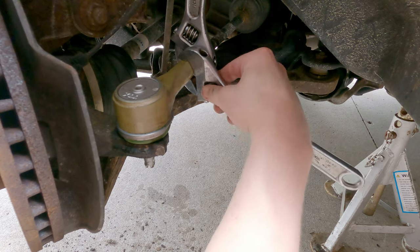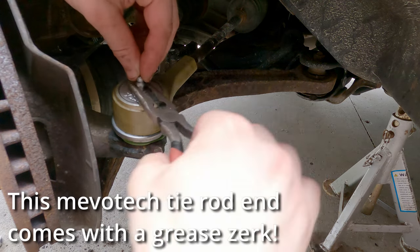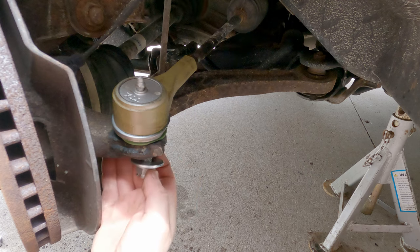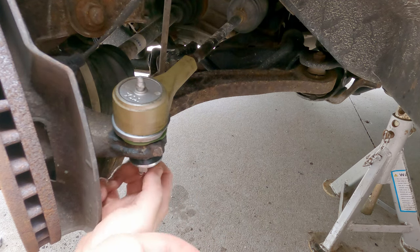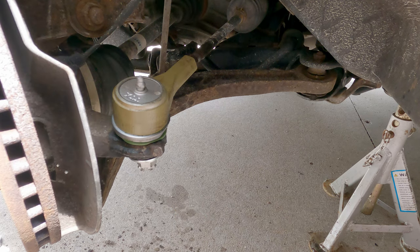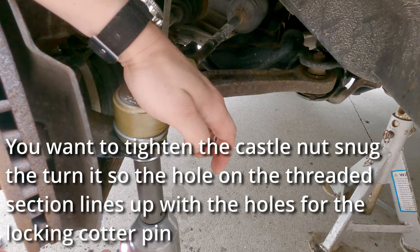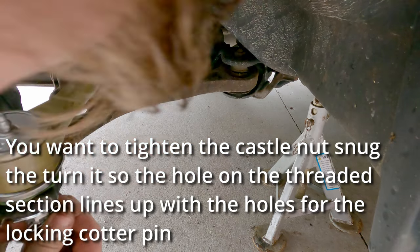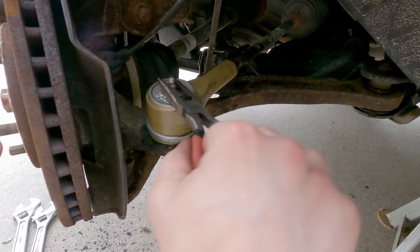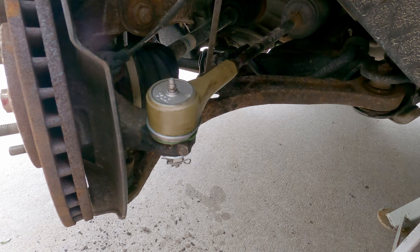Our lock washer to our end — that's nice and tight. We've got a washer and our castle nut, and that just needs to be snugged up and then aligned with the castle nut, which now appears to be an 18. And that looks like it goes in like so. Tie rod in — that's nice and tight.